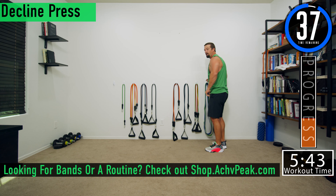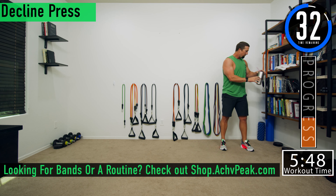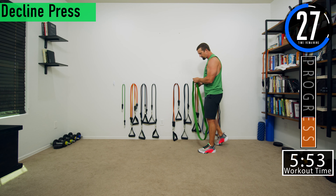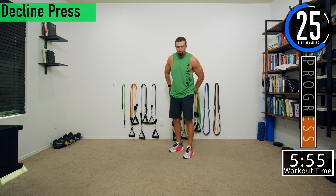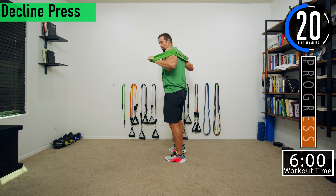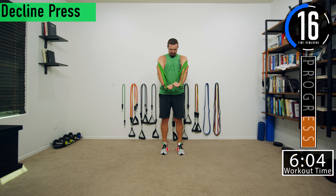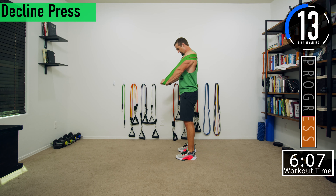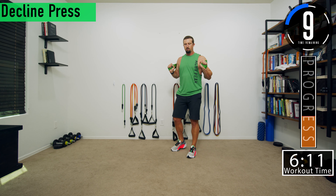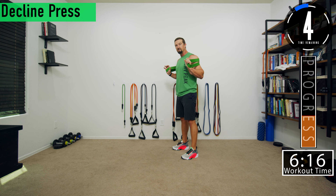We got a 40-second break and then we're going into decline press. For decline press, take your band again and wrap it around your back. This time you might want to get it a little bit higher on your shoulders than normal. From here, we're going to press it down and out — down and out. Five seconds left on this break and then we're going into a decline press.